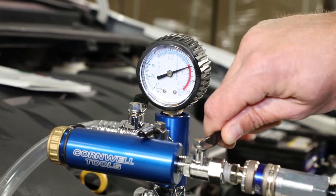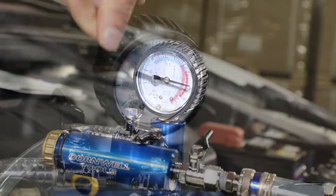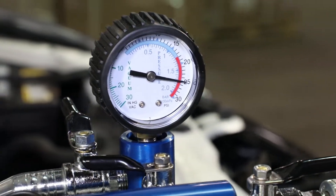Pressure test the cooling system to check for leaks. Use ShopAir to pressurize the system up to 30 psi.